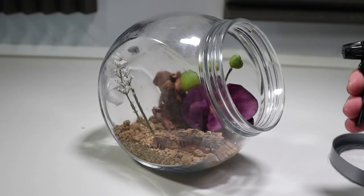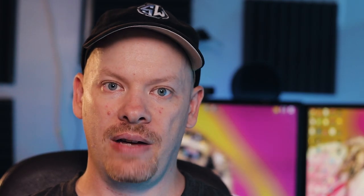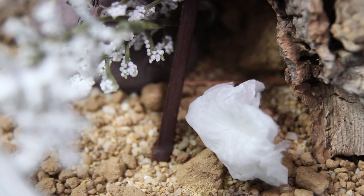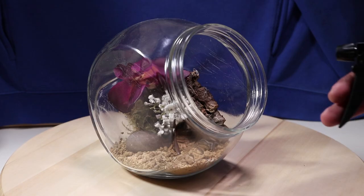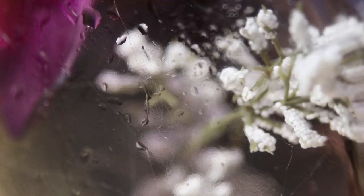Every couple of days I will mist the cage — this means getting a water bottle and spraying once on the inside. If you have a very small jumping spider, just put a droplet of water on the side of the cage. You can also place a paper towel inside the enclosure and wet that to provide moisture. Do not over-mist your enclosure, as too much moisture can result in the death of your spider.